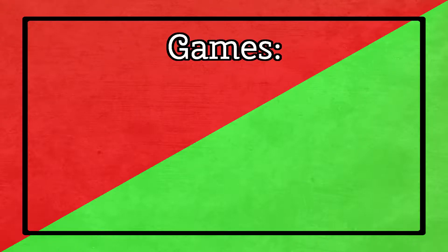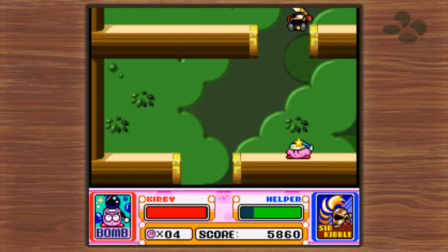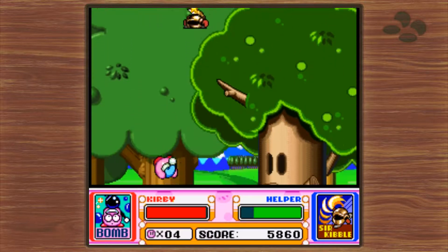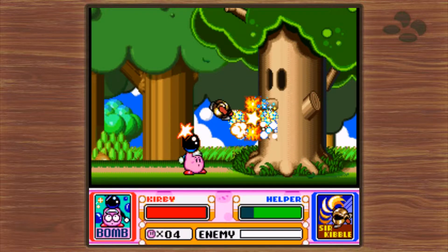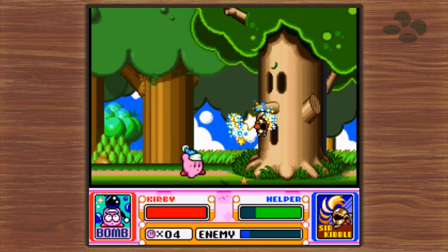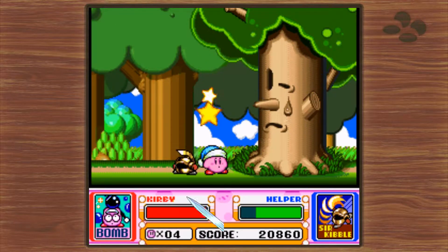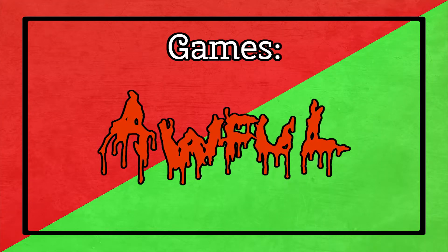There are 21 games on the SNES Classic. Compared to the NES Classic that had 30 games, this feels a little disappointing. There are some noticeable omissions, most importantly in my opinion being Chrono Trigger and Donkey Kong Country 2. However, for the most part the selection is pretty good, especially with the inclusion of Super FX games like Star Fox and Yoshi's Island. But because I'm unable to play these games to see how they hold up, I'm gonna give it an awful.